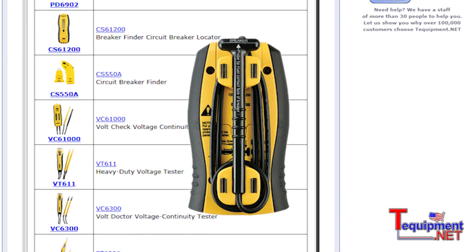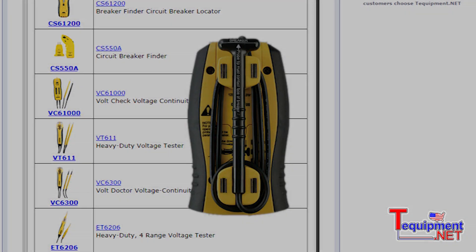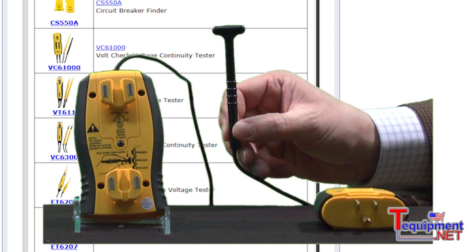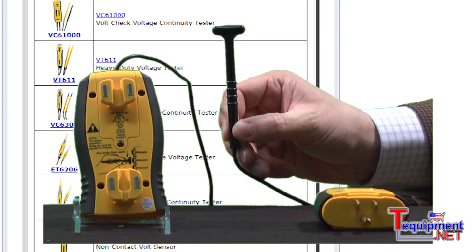The wand is used to trace each of the breakers to find the signal generated by the outlet GFCI tester. During initial use, the unit will normalize, and once it's normalized, it can be used to trace for the signal on each of the individual circuit breakers.